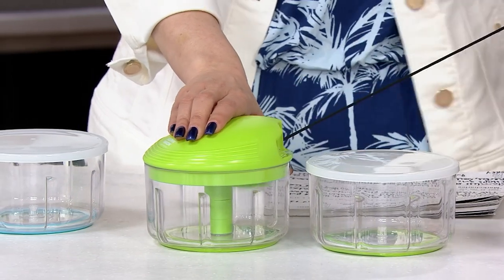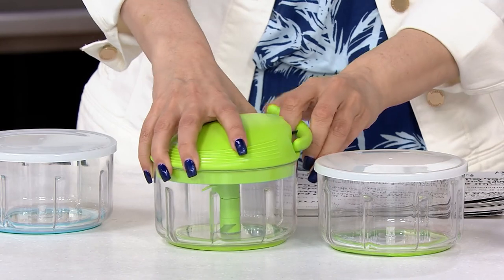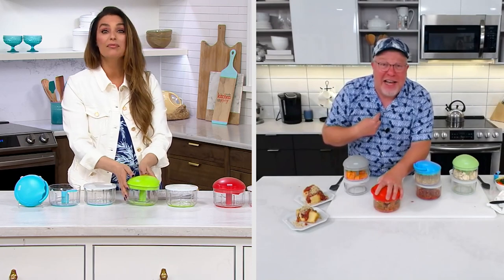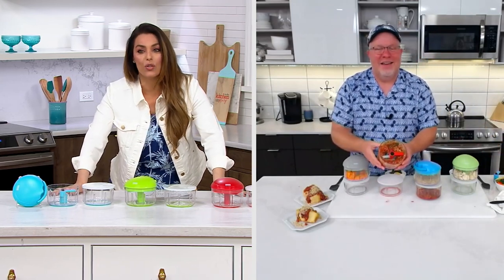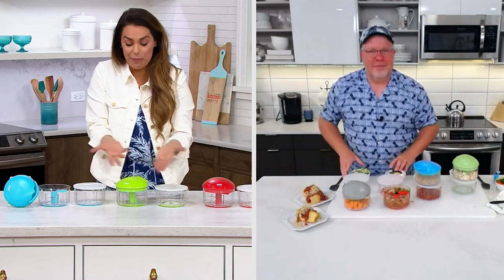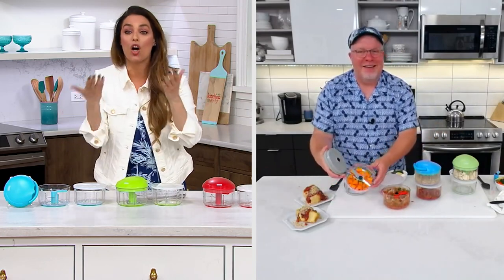Trust in this product because it really will be a game changer. Five different husbands came up to me and said, 'My wife bought this thing for the kitchen, but I use it every day and I love it.' You bring something home and they're like, 'What is that?' — but wait till they try it. It changes your life because now you're not chopping garlic by hand.